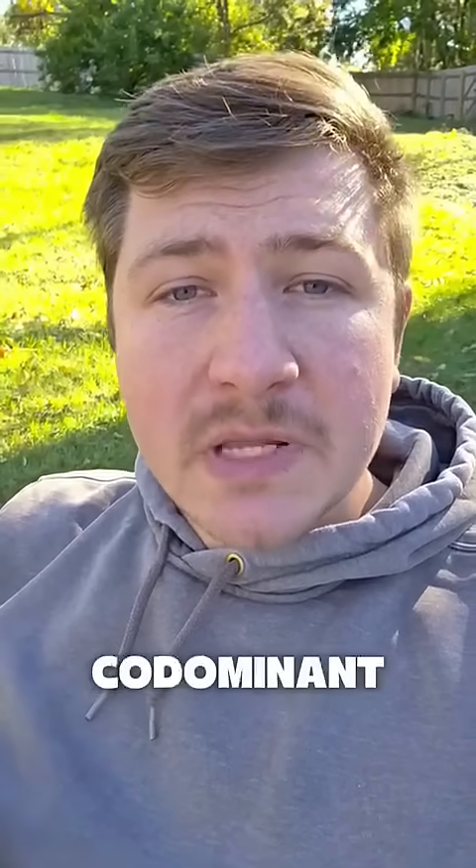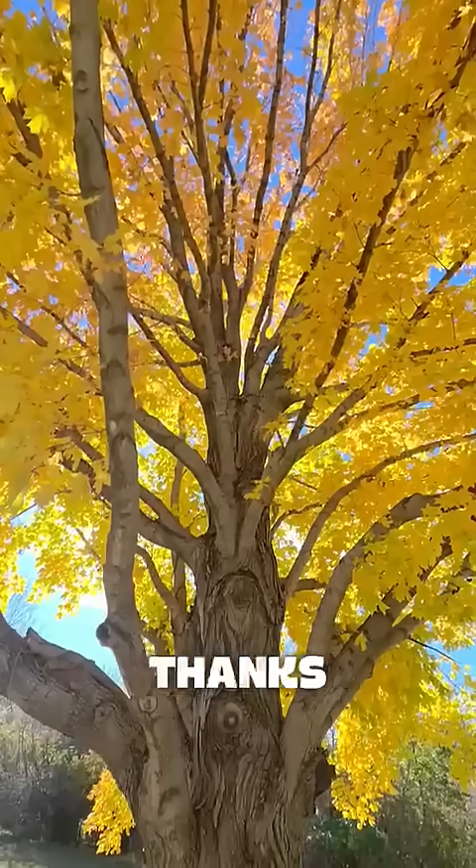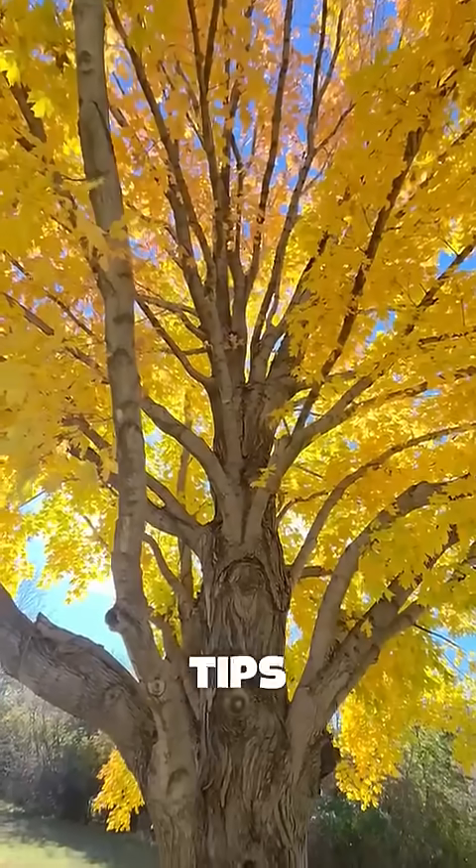So the next time you're checking out your trees, if you see co-dominant stems with included bark, it might be a good idea to have them checked out. Thanks for watching and stay tuned for more tree tips. I'll see you next time.